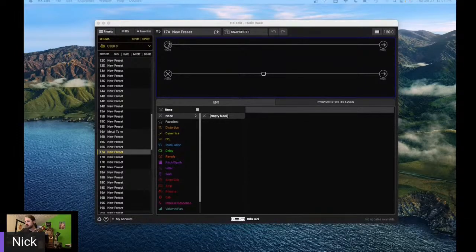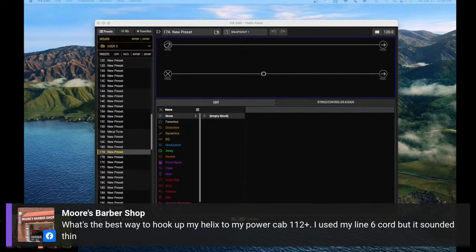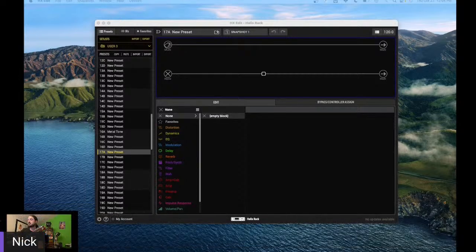So we got a question here: what is the best way to hook up my Helix to a Power Cab 112 Plus? I used the Line 6 cord but it sounded thin. Well, sorry to hear about that. Using the Line 6 link to your Power Cab — it's not robbing you of anything. If anything, it's getting rid of that analog-to-digital ADA conversion, because it's a digital cable. Make sure you're using an AES-EBU cable as well.